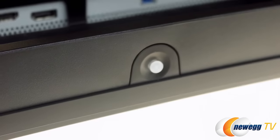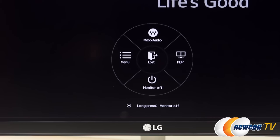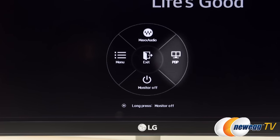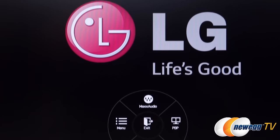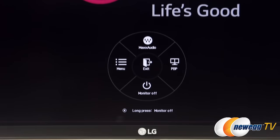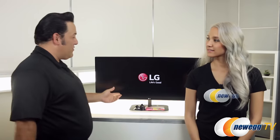We've got the joystick down here — let's talk about this feature. The joystick is really easy. If you come right under this LG sign, you'll feel that little button. Just pull it forward towards you and the menu will pop up. You've got picture-by-picture, monitor off, and the full menu. Move the joystick accordingly, and long-press to turn the monitor off or short-press to exit. That's the 34UC87C.